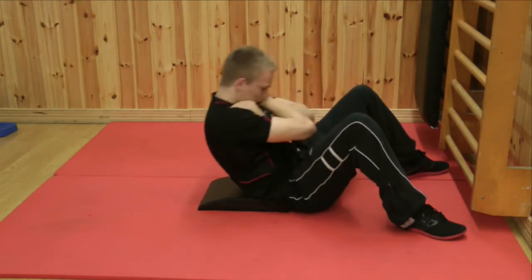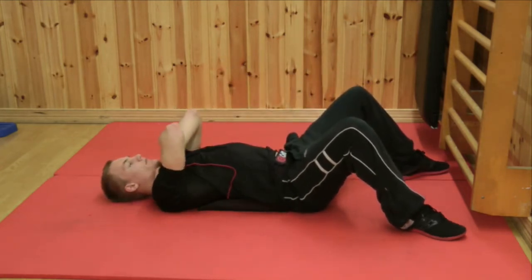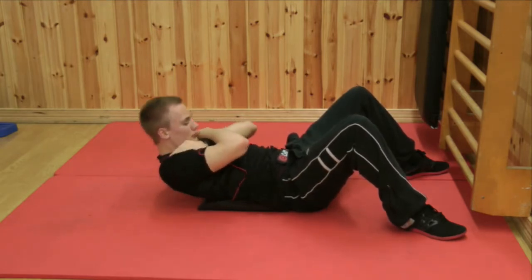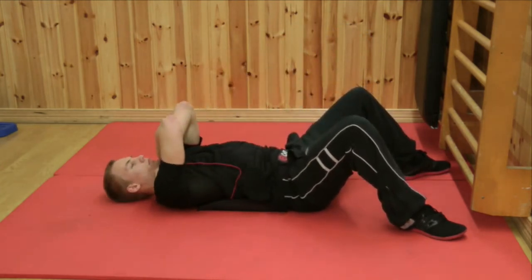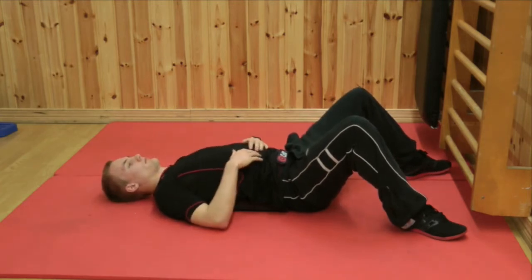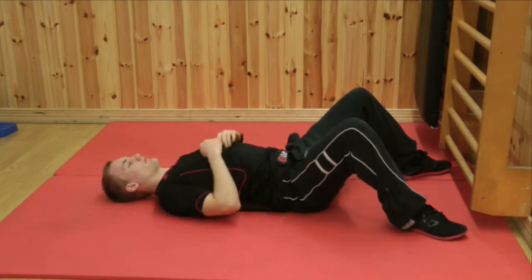In another video we explain how the different parts of this work. Right now we're just adding resistance to the movement itself. When that becomes too easy, you put your hands over your chest and roll up all the way. Once you've learned this, now you can start adding weight, but first let's take a look at the weaknesses you're going to have. Remember when you start the motion, the center part of your abdominals are the strongest.